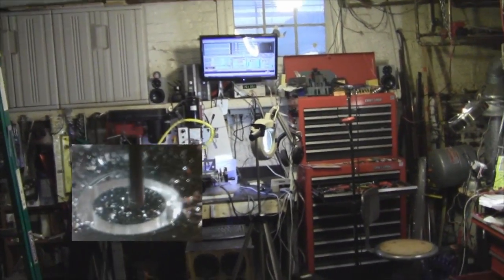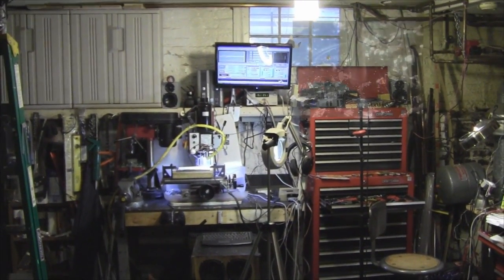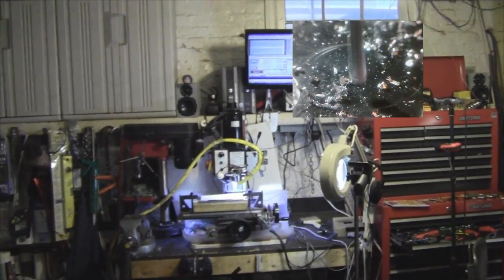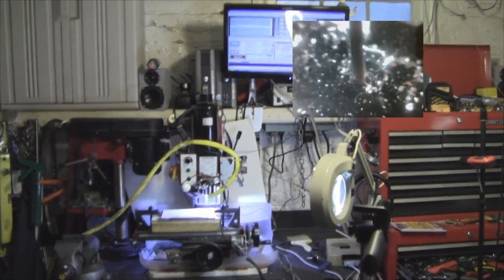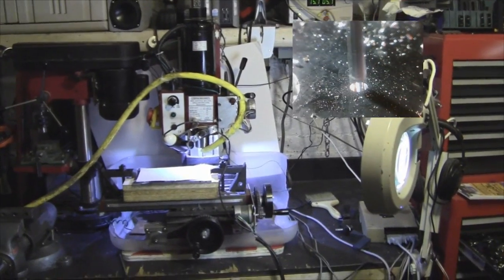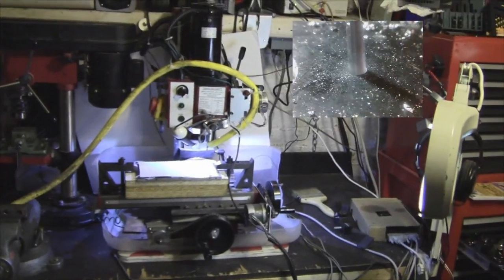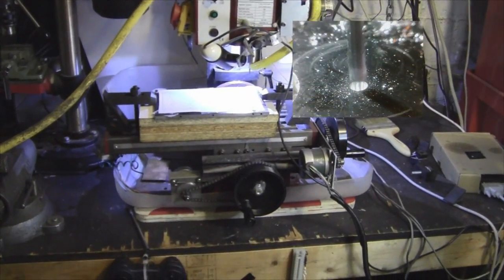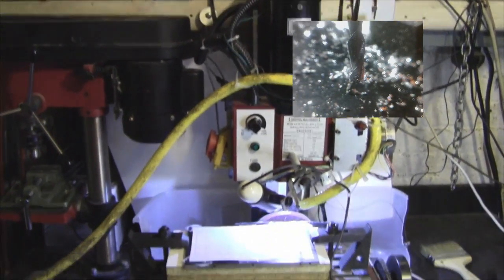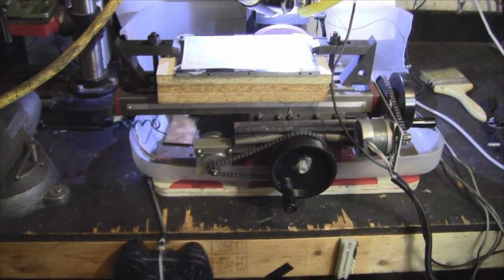Let's take a look at my implementation of a CNC conversion of this X2 milling machine. This is a unique configuration that I came up with - I hadn't seen it before. It is a chain drive that uses sprockets and number 25 chain in order to do the conversion. It was very simple to do and I didn't have to do very much work on the milling machine at all.